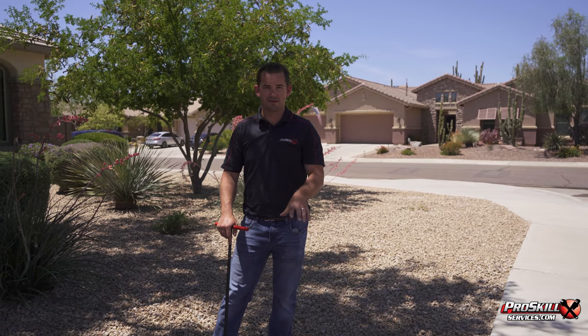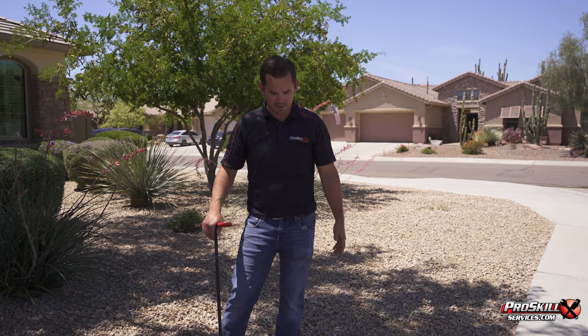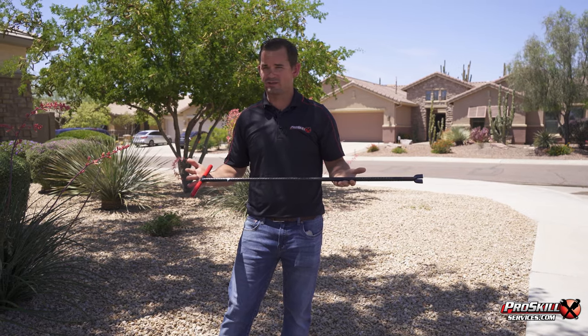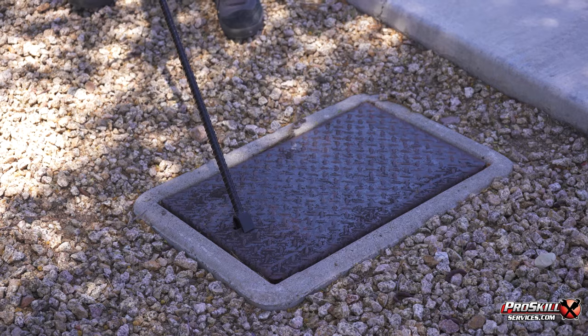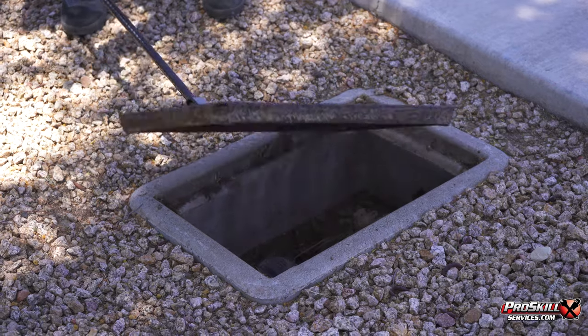We're out at our meter box now. Your meter box is typically going to be located near the sidewalk or curb, and it'll typically have a metal top — it can be rectangular or round. Again, something you should know where it's at and how to get into it. The meter key, which is about fifteen dollars and something you should have in your garage near your shutoff valve, will typically open the top of the meter box. You just put it in the slot, pop it open, and pull it aside.